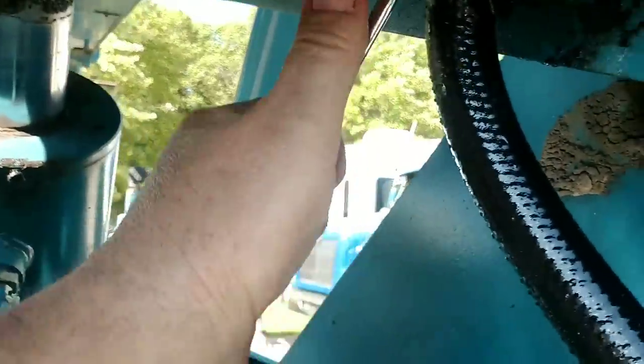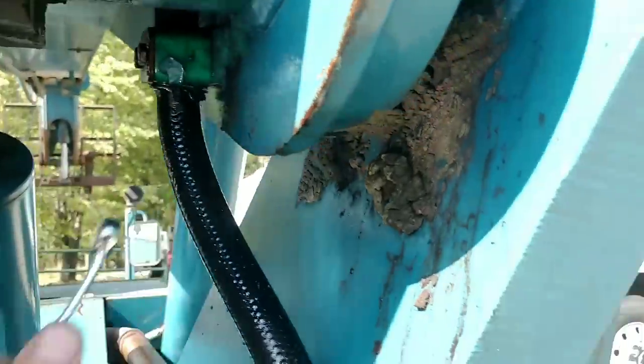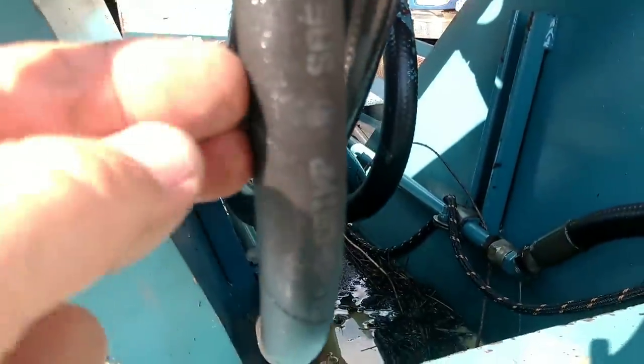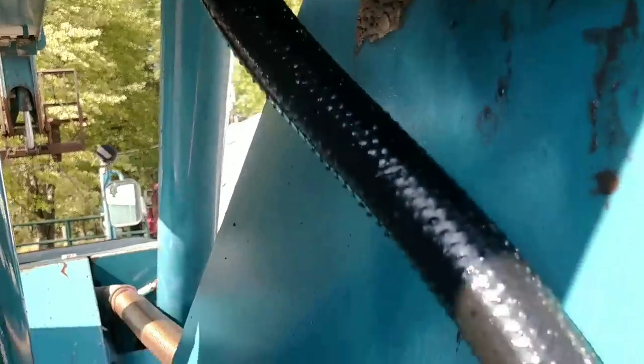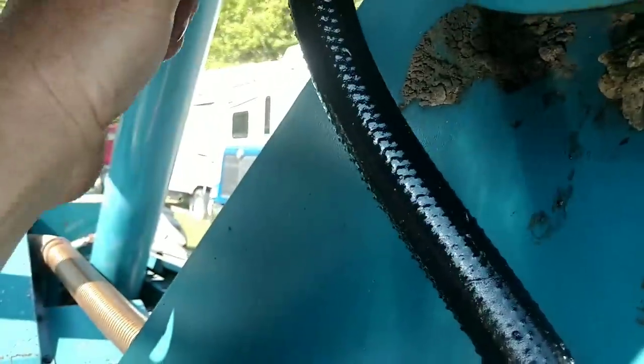I'm going to go get another one made. This one's been replaced before. I've had this machine for a few years now and little by little I just keep replacing hoses. That's the one I did last. This one's probably next and these two are starting to get a little dry crack. We've got a shop local that can build about any hose we need and they're reasonable. I'll get this tomorrow and get it back to work.